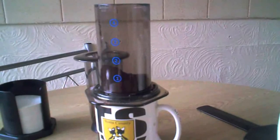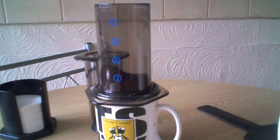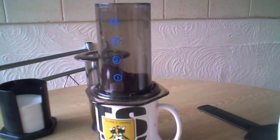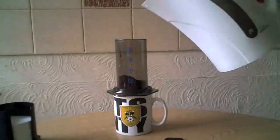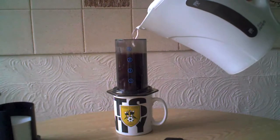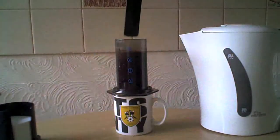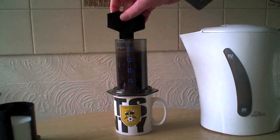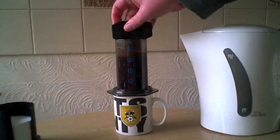If you're only making one cup you want one scoop. They do recommend fine filter coffee. Depending on your taste and how strong you like it, you can adjust the amount of coffee you put in. Next thing to do is put some hot water in. You need to fill up the cylinder with hot water - if you're doing two cups I suggest you fill it up to number four. Then give it a stir with the little stirrer; it says to stir for 10 seconds.